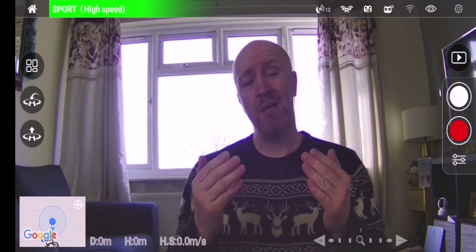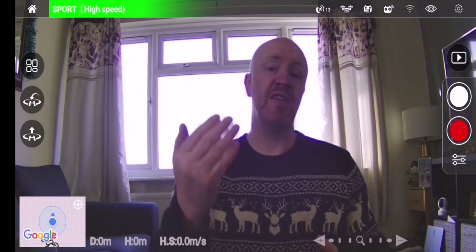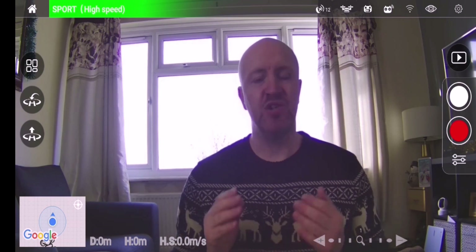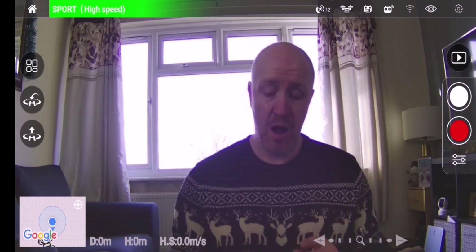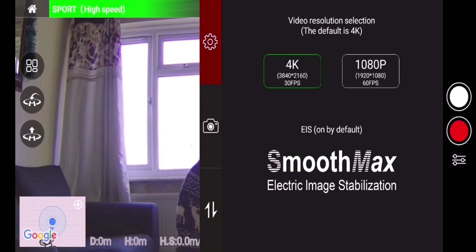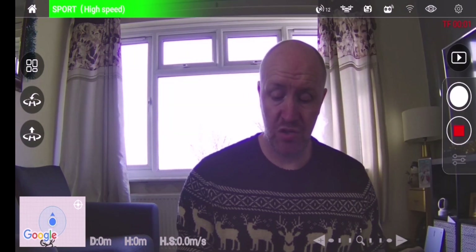So at the moment I'm screen recording, which is why you can hear me and see me. The drone is facing me but not recording as of yet. The reason why you can hear me is because of the screen recording. So I'm going to show you exactly what happens. I'm going to press record. As you will see, I'm in 4K. So I'm going to press record and it should start counting up.